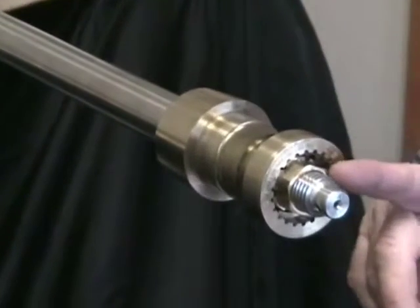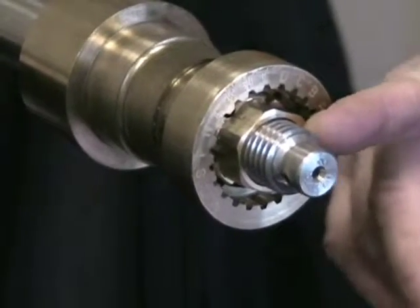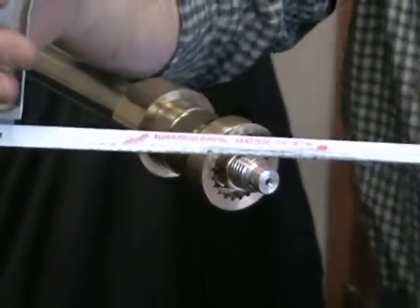Once nutted in place, there could be only one to two threads of the shaft exposed after the nut. On a US-built boat, there will be some threads exposed — those need to be cut off with a hacksaw. Basically take it one thread after the nut and cut it off.